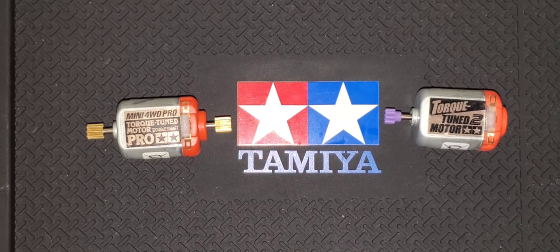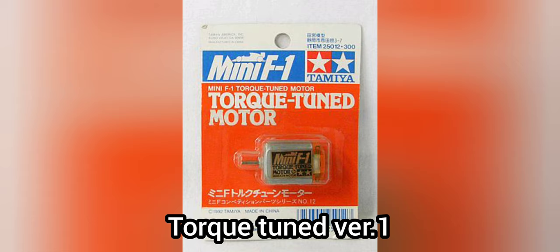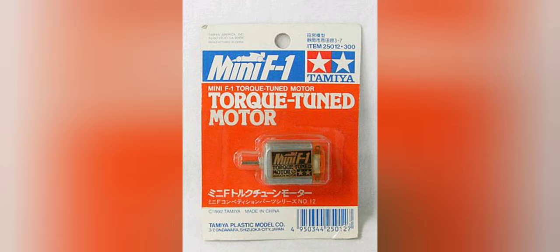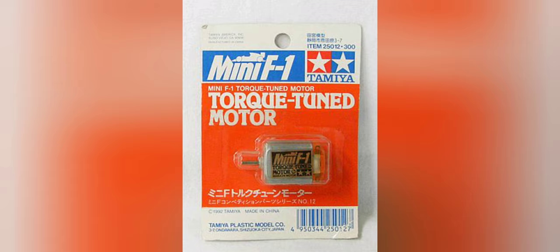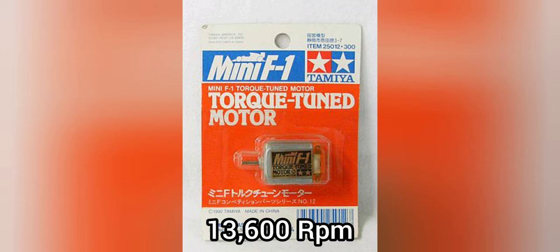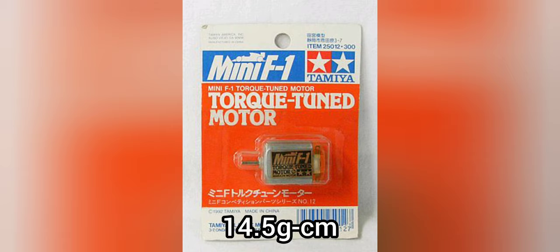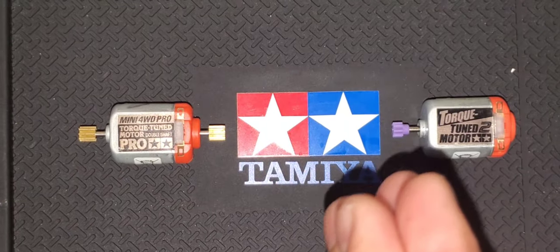The first Torque Tune motor has a Mini-F logo. Unfortunately I don't have it, but I have a picture — it looks like this. This is the first version, labeled as a Mini-F One Series. It's a very rare motor. Item number 25012, manufactured by Mabuchi Motors. The RPM is 13,600, torque is 14.5 grams per centimeter, battery consumption is 1,200 milliamps, and its weight is 17 grams. Those are the stats of the first version of the Torque Tune motor.